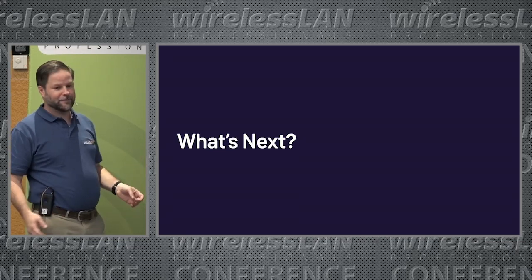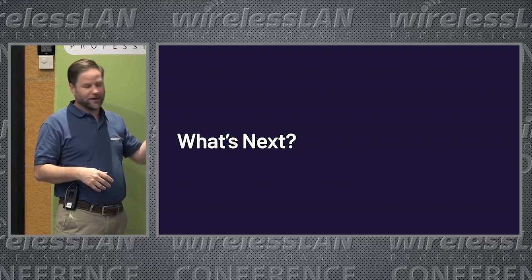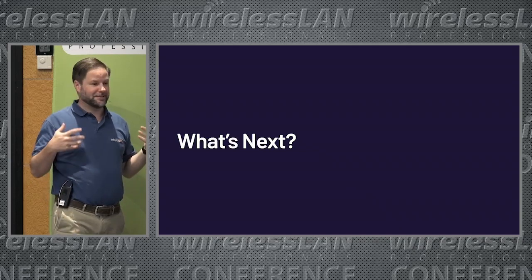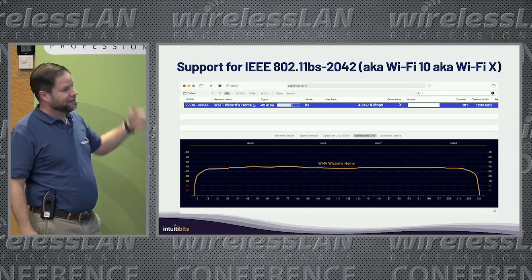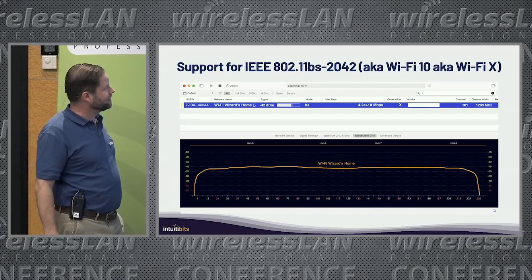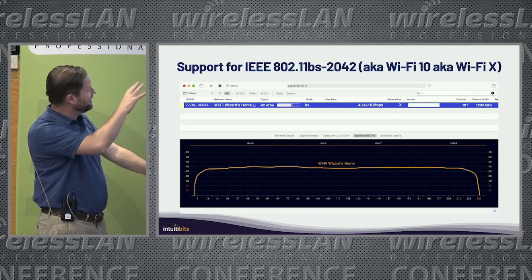So what's next? I like to keep my tools always up to date — Wi-Fi 7, AP Names, integrations with other vendors. The next big thing is supporting Wi-Fi 10. You might think this is a joke, but no — I skipped Wi-Fi 8 and started adding support for Peter's Wi-Fi 10. That's already there.